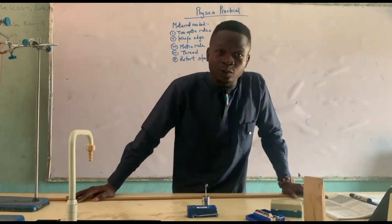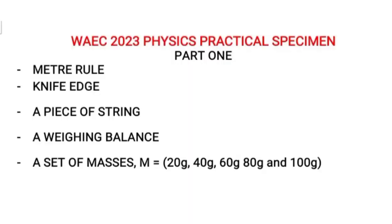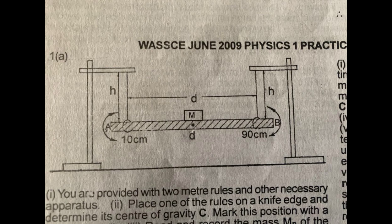Today we're talking about the 2023 WAEC physics examination — my 2023 physics specimen. For Part One, the question involves using the metal, the knife edge, a piece of string, a weighing balance, and a set of masses of 20g, 40g, 60g, 80g, and 100g. This question can be found in the specimen given to us, and also in WAEC June 2009 physics practical and WAEC 2021 physics practical.